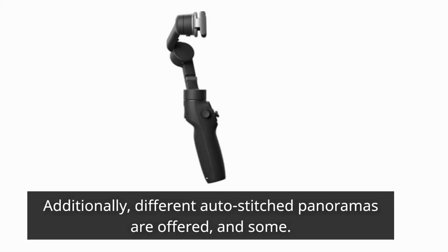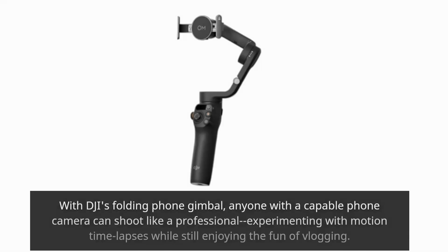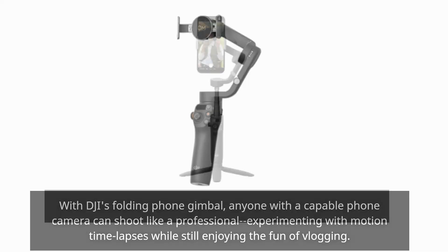Additionally, different auto-stitched panoramas are offered. With DJI's folding phone gimbal, anyone with a capable phone camera can shoot like a professional, experimenting with motion time lapses while still enjoying the fun of vlogging.